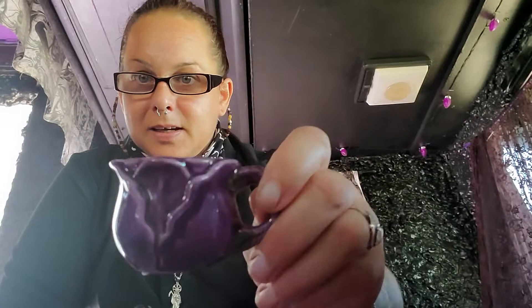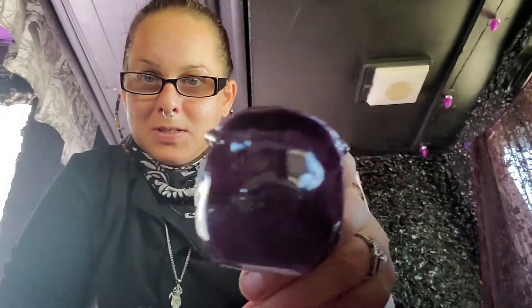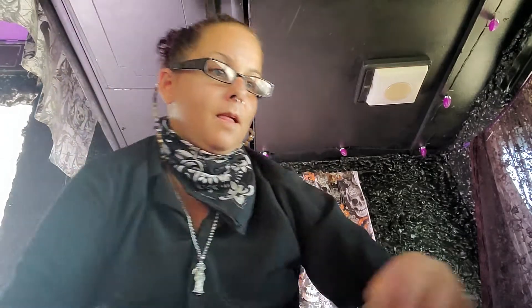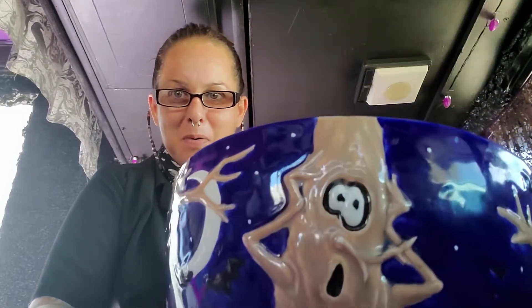I've gotta get the sticker off still. Isn't that cute — a little purple rose. And then when I seen this I about died, I had to have this. Look at this ball!